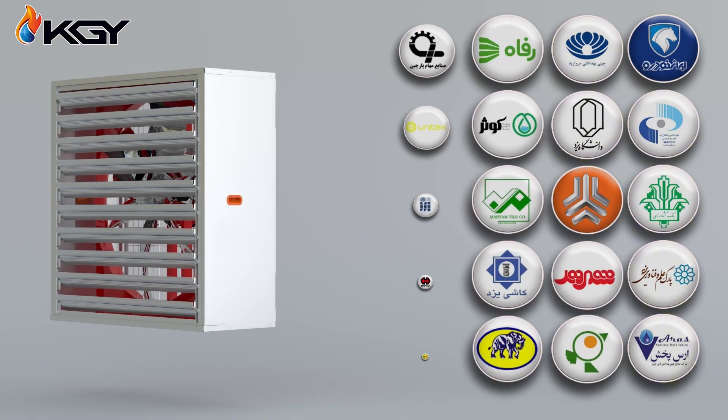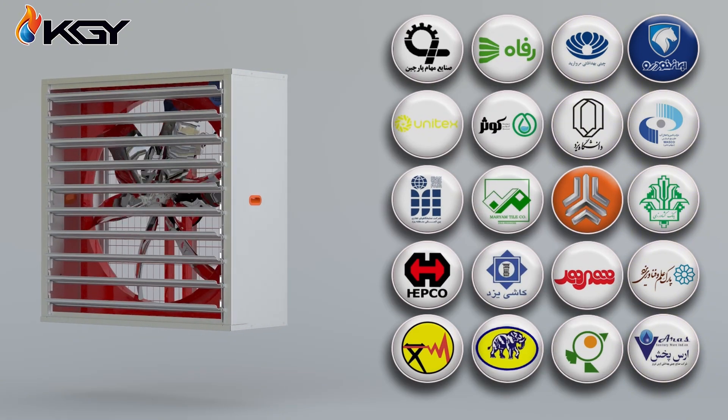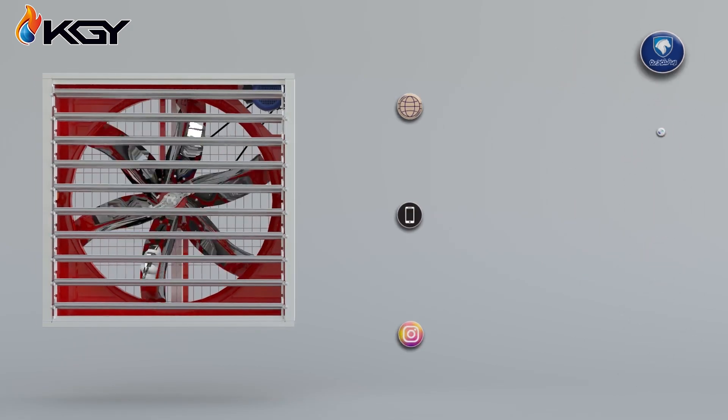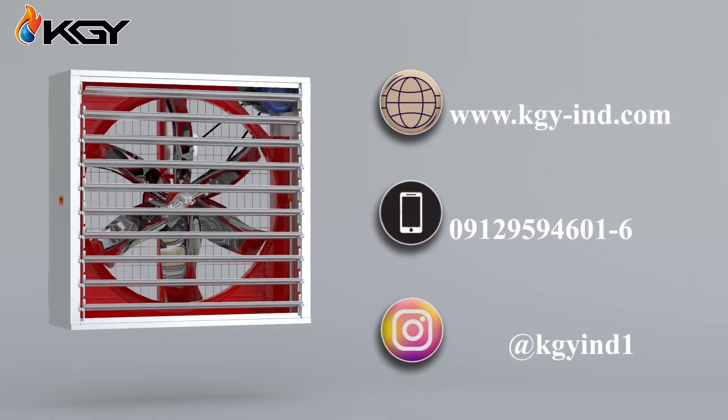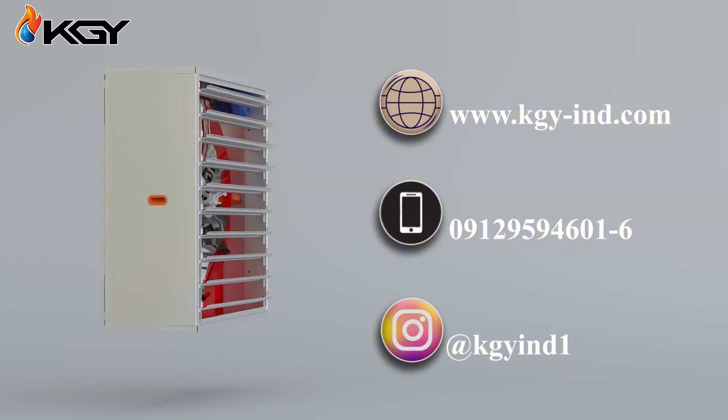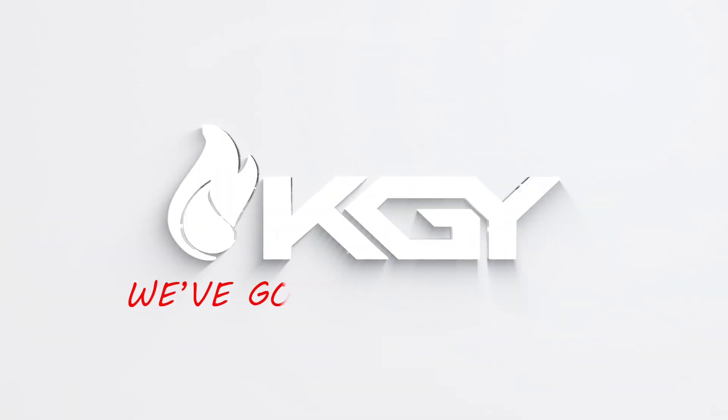For consultation and calculation related to selecting a pad cooling system, please contact us through our website, sales engineering department, or Instagram page. We've got you covered!